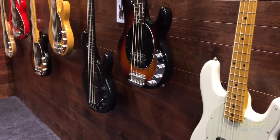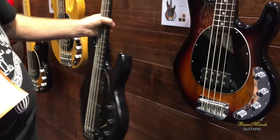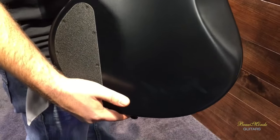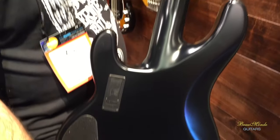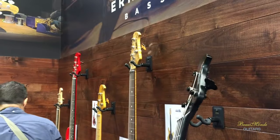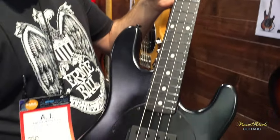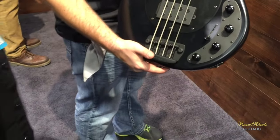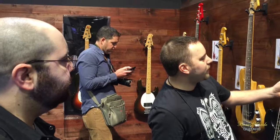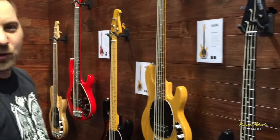Anything new with the Stingrays? Well, with the Stingray this year for the neck-through, we're doing them in Stealth Black. We started doing the neck-through Stingrays last year, but we didn't include Stealth Black as an option. It is now an option this year — one of our most popular finishes. The street price on this will be $2,199.